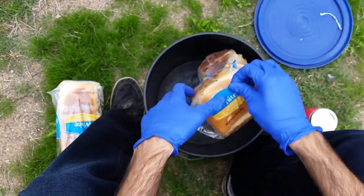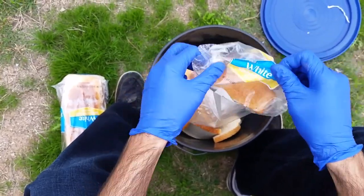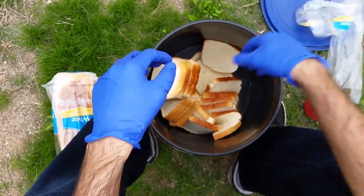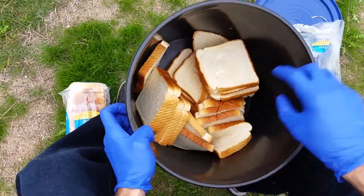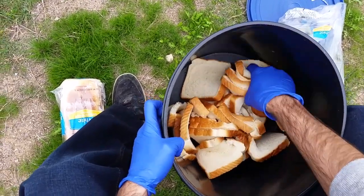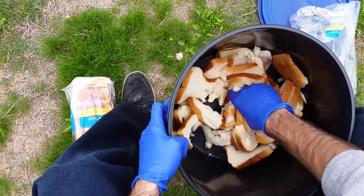White bread right here — you don't even have to buy it. You can go to a bakery and be like, 'I need bread, moldy bread,' and just kind of break it up.